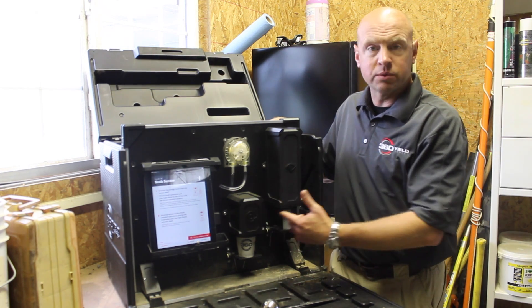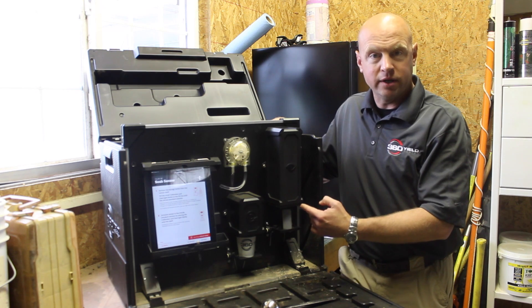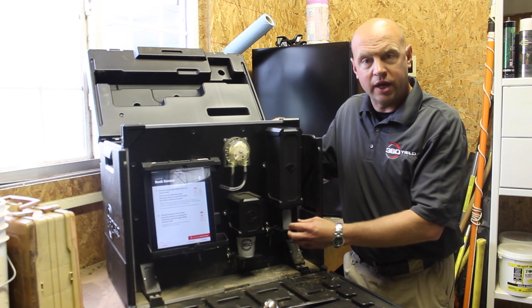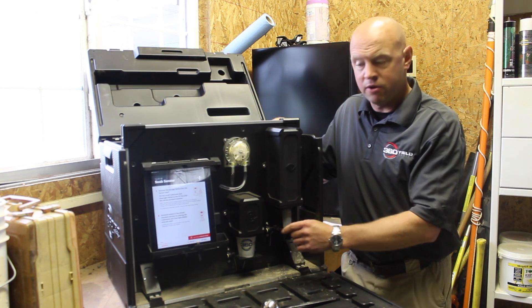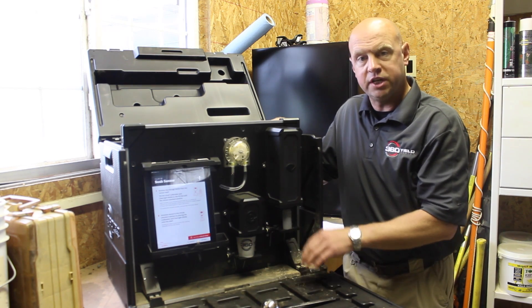The first thing we're going to do when we fire up the machine and get our iPad connected is to calibrate the sensor. That's one of the most important things to ensure accuracy. Soil Scan comes with a 20 part-per-million nitrate solution that we'll put under the sensor, and it'll take a few minutes to get the machine calibrated.